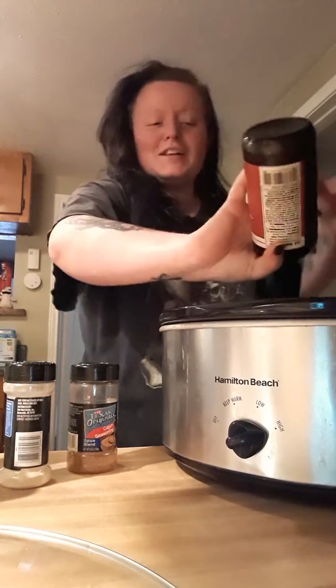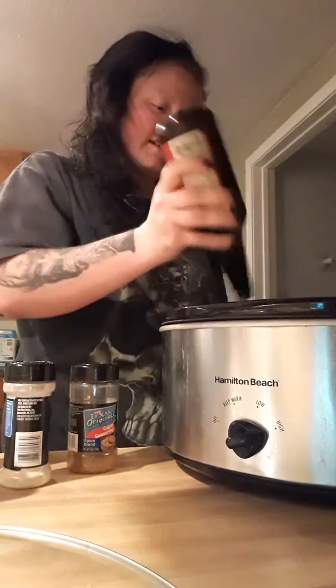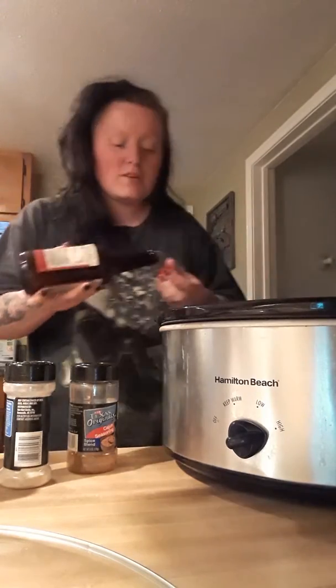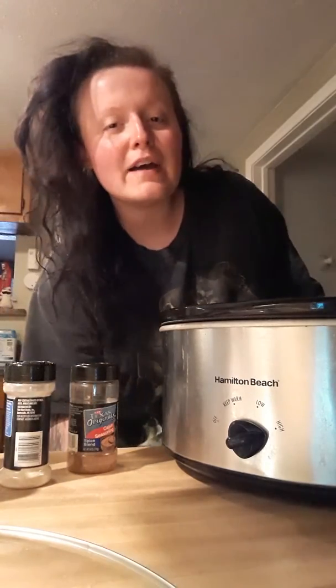Sorry, I'm trying to get it all out of here. I've been so sick the past few days. I'm finally starting to feel better. So if I look kind of bad, that's why.